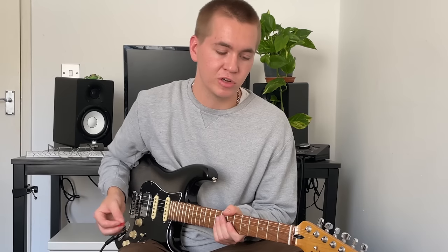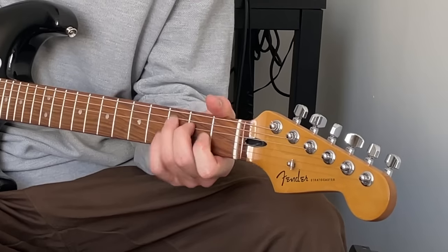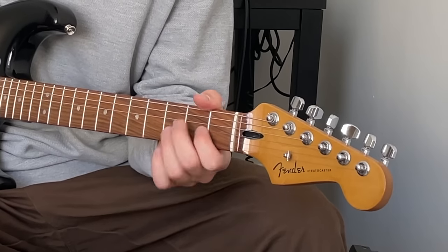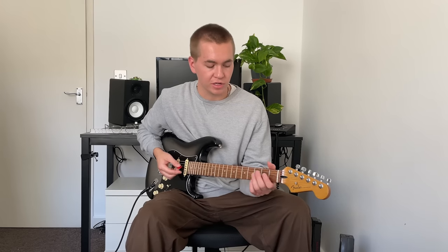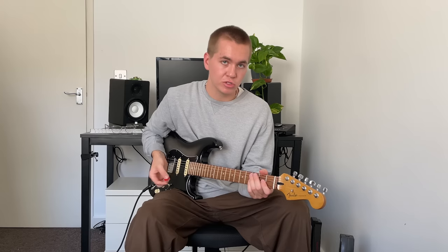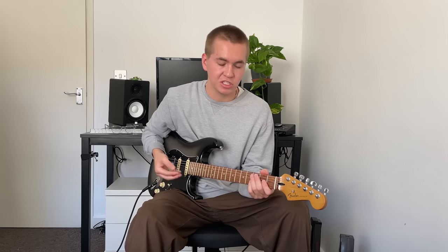Let's start with our basic chord shapes in first position. We've got C, A, G, E and D. Now if you notice the way I've played all of those chords, I'm not using my little finger, and that's the way that they're typically going to be fretted. That leaves our little finger free to add notes to these chords, to change the way they sound and to change their feel.